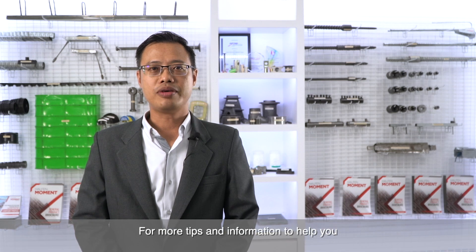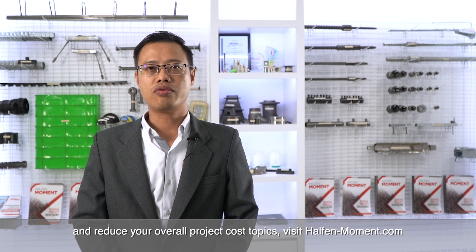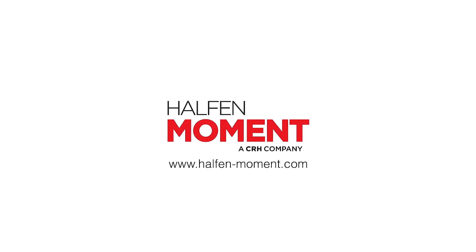For more tips and information to help you improve construction progress efficiencies and reduce your overall project costs, visit halvermoment.com.